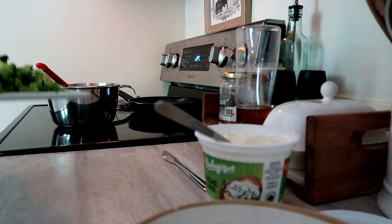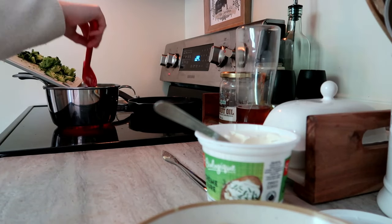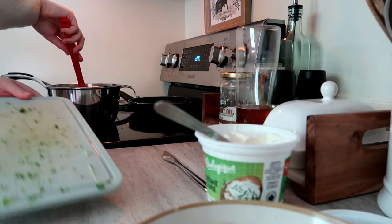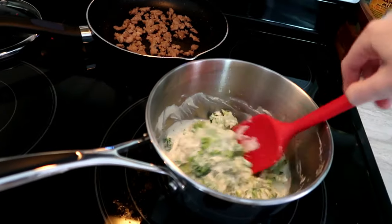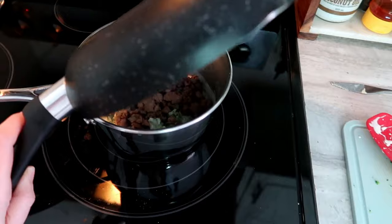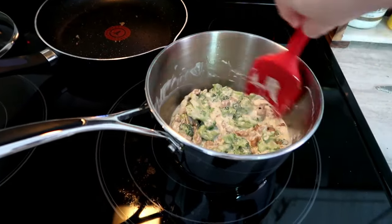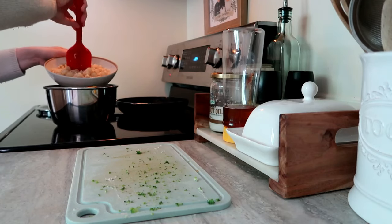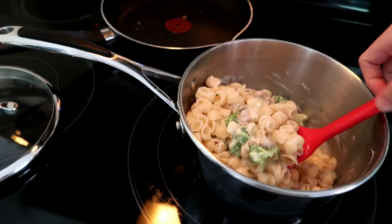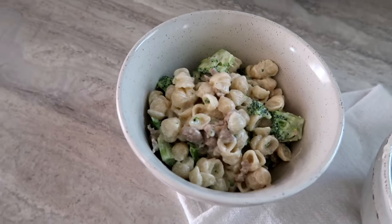Then it's as easy as popping in the broccoli and the sausage, letting them cook in the cheese sauce for about five minutes so everything is nice and warm. Once the sauce is heated up enough, I add in the pasta and give it all a really good stir — it is done and ready to eat.